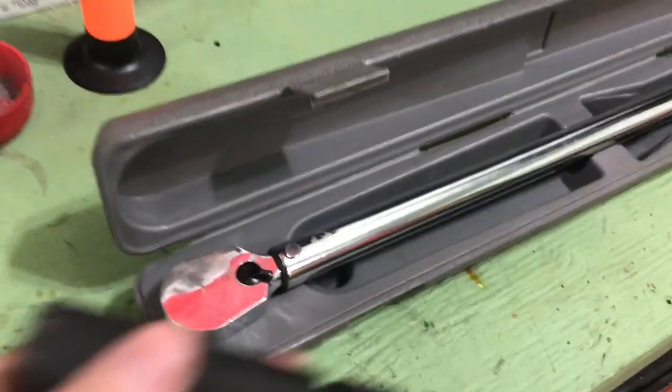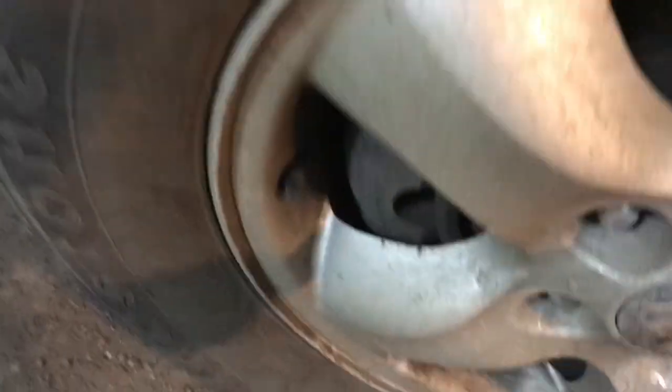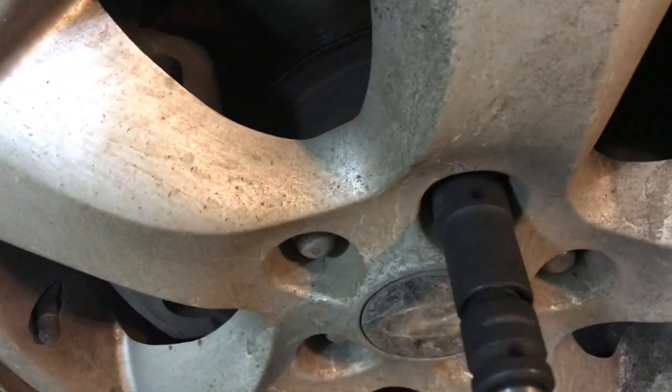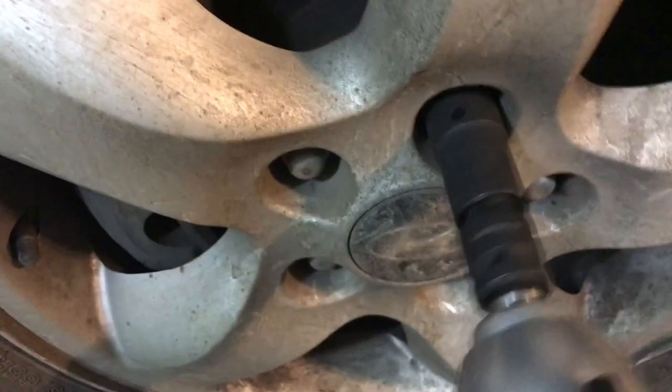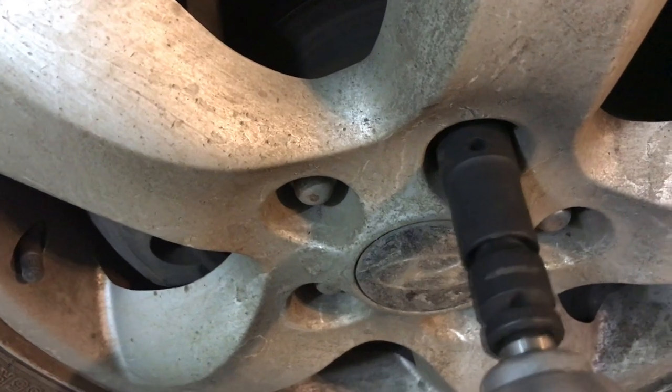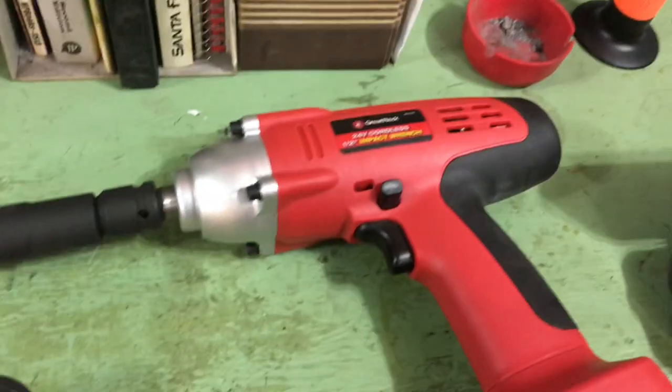I've got this flip socket and a torque wrench to try out. I know my wheels on my Santa Fe are torqued to 80 foot pounds. Let's just give it a shot with the somewhat dead battery to see how she goes. Got them off right before it died and somewhat snugged them back up. So that's with a virtually dead battery.